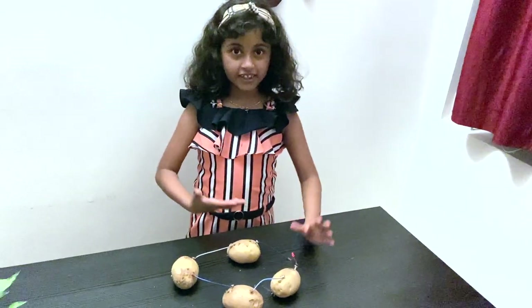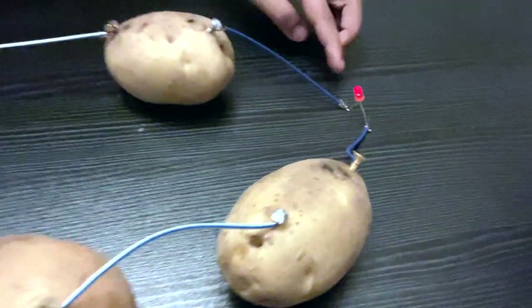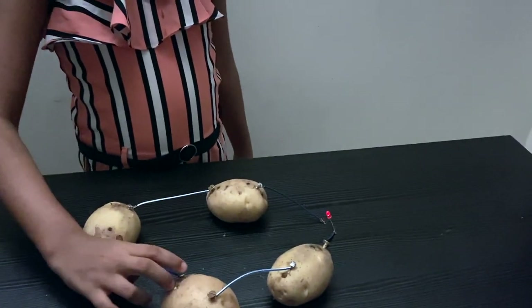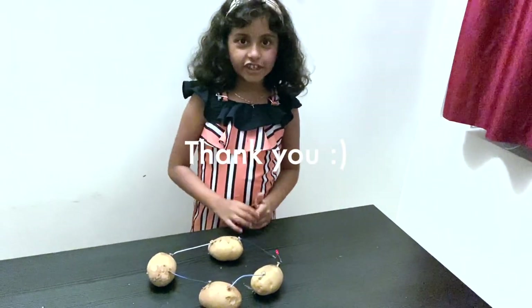We have made the LED bulb light glow using some potatoes, some wires, copper screws, and metal screws. Thank you for watching my video!